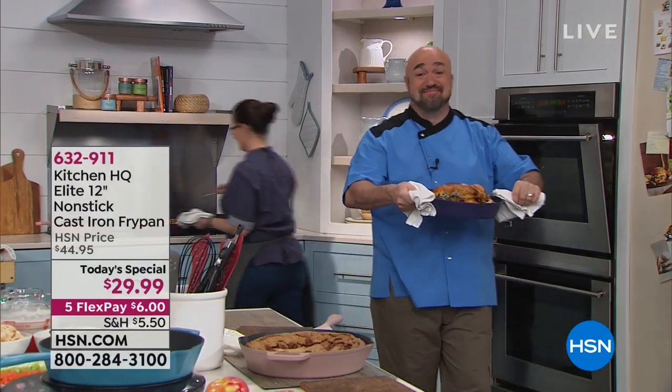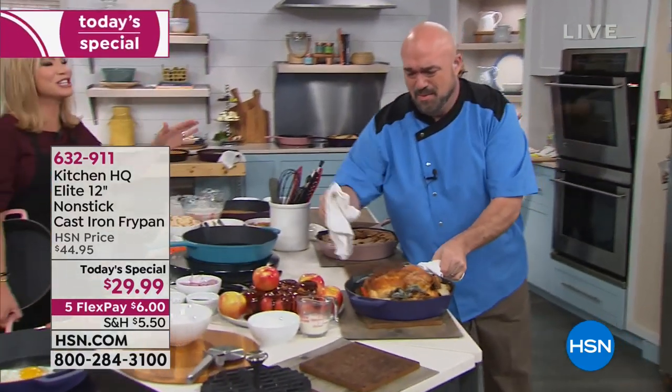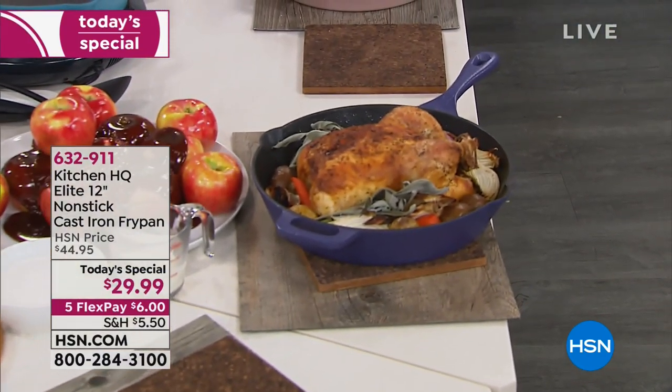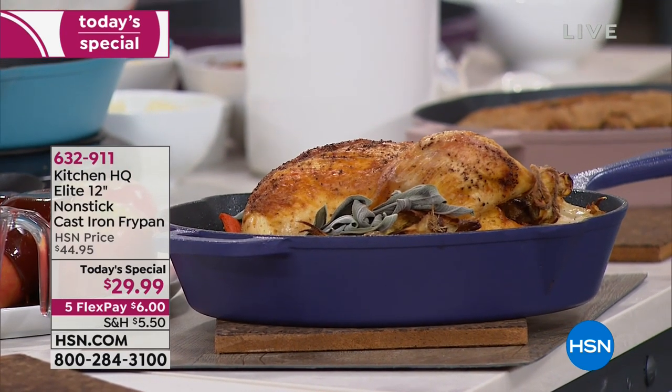It has been a long time since we have been able to talk about cast iron, and this is the big launch, everybody. Kitchen HQ is sold exclusively for us here at HSN, designed exclusively for you, our HSN customer, and this is the first time we've ever offered anything like this, period.